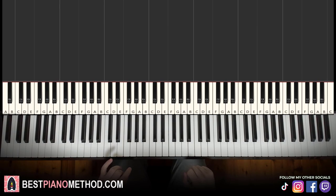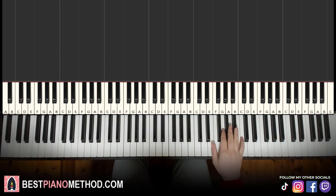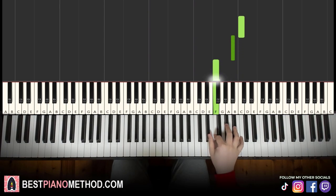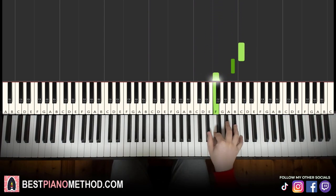Let's break it into four parts to make it super easy to learn. Right hand first part starts on the high C up here. Middle C is here for reference — go up an octave C, it's the octave above middle C. So: C, B flat, F, E flat. Four notes for the first part for the right hand: C, B flat, F, E flat.